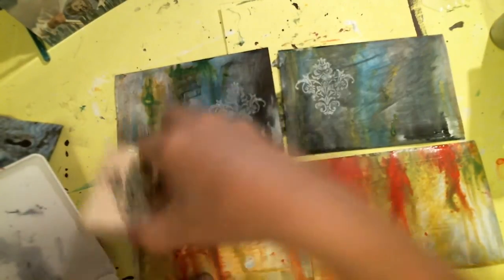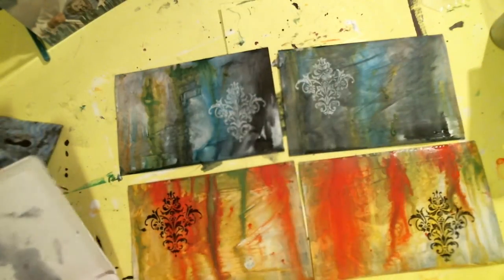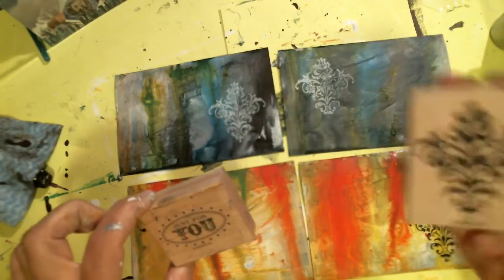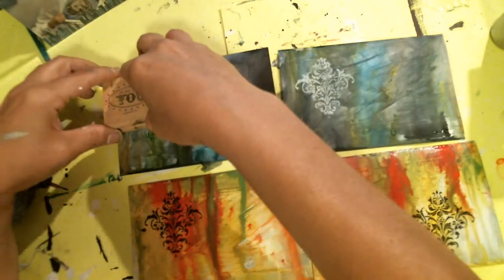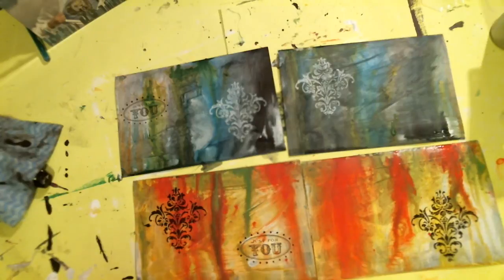Now I'm doing the Ranger archival ink in black — I like this. There we go, that's done. I can even add a little more stamping. That's exactly what I wanted — just a nice fun piece. I have this 'Just For You' stamp, and these are Stampin' Up. I'm just putting 'Just For You' on this postcard. There you go.